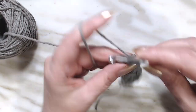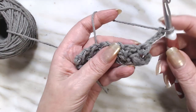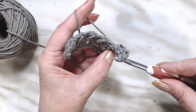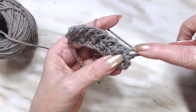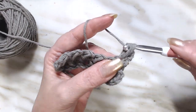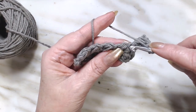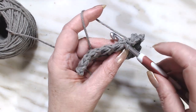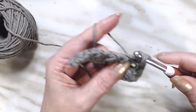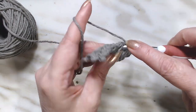We're going to turn away and chain three. And remember, look for that bar that shows where it's going. Go into there, draw up a loop, pull up, yarn over, go right back down into that same stitch, draw up a loop, pull up, yarn over, and go through all four. Finish the stitch with a chain and we will move on. Looking for that bar right there, go into it, draw up a loop, pull up, yarn over, go back down into that same stitch, pull up, and go through all four. And that's basically all there is to this stitch.